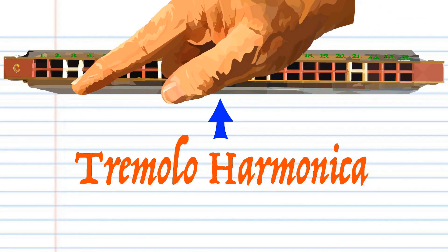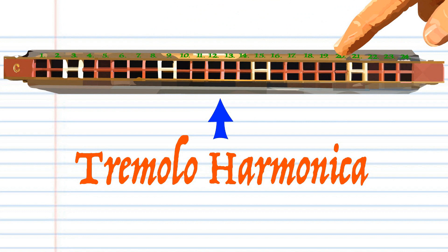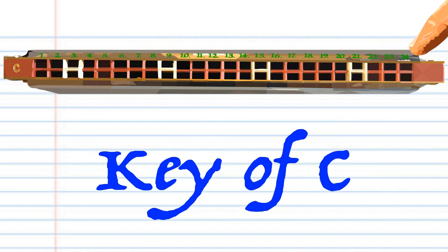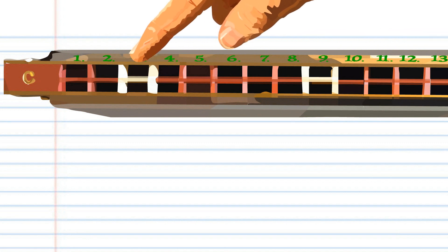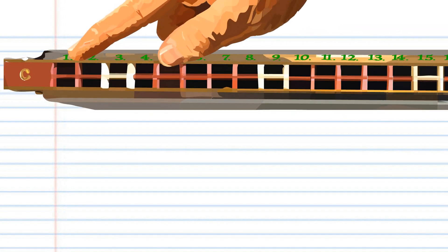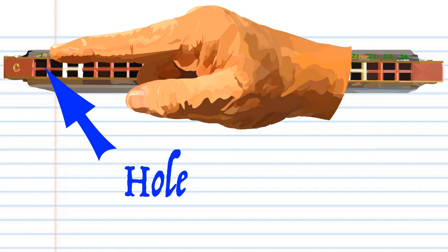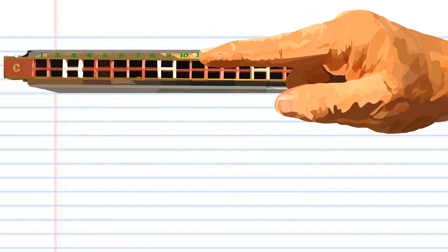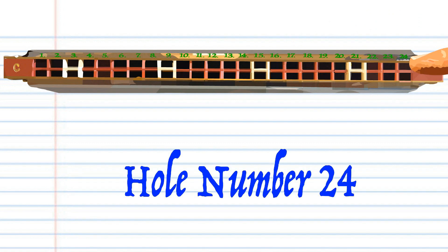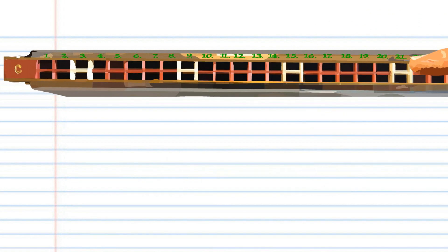This tremolo is in the key of C, but don't worry if your tremolo is not in the key of C — it's the hole numbers that are important. If your tremolo is not numbered, then the first hole that produces the lowest note is hole number one, the second hole is hole number two, and so on right up to the last hole, which is hole number 24.